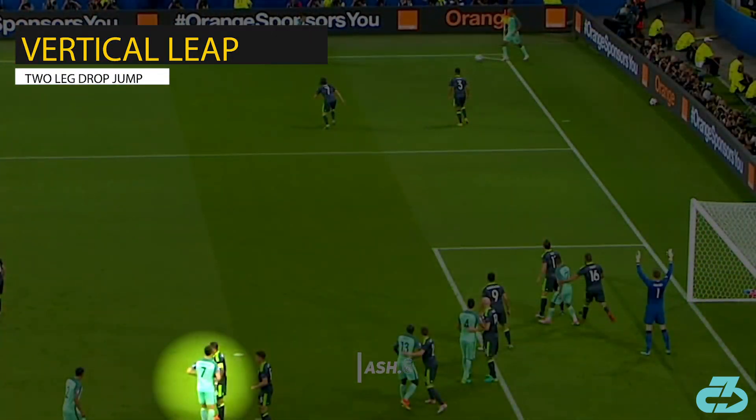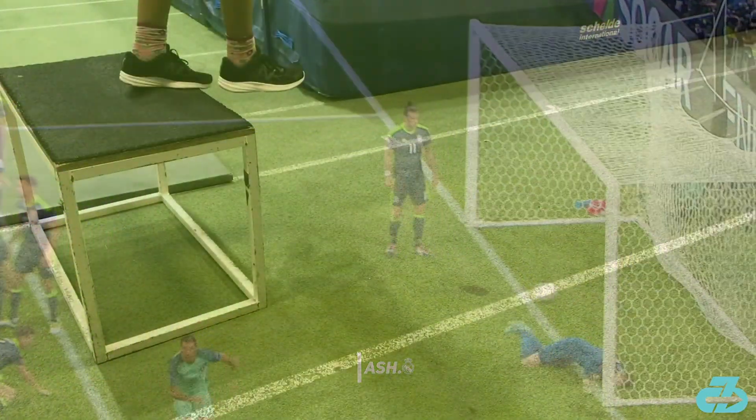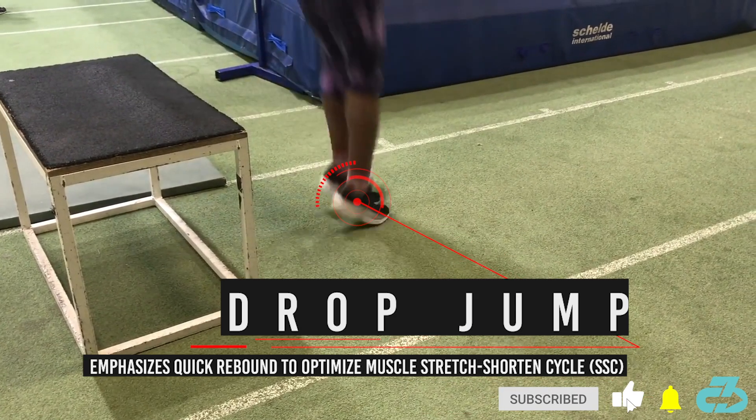The second is what I call a two-leg drop jump. Typically, a drop jump refers to dropping off from an object and then into a jump.